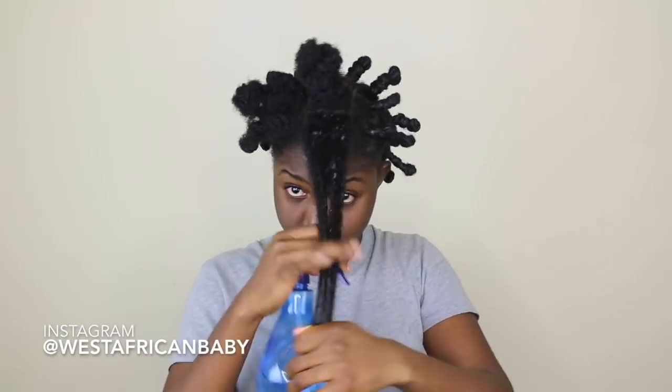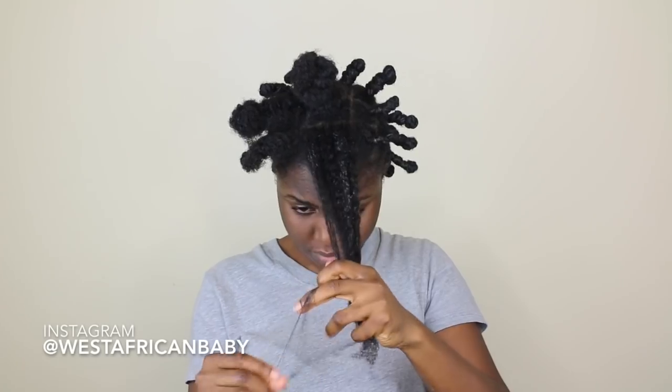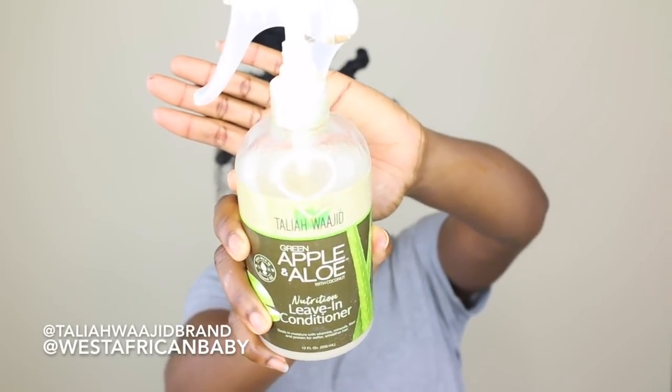I'm starting by spraying some water in my hair. I've already done most of my head, I'm just gonna show you guys what I do with the front. You want to spray some water in your hair so that it's damp. The next thing I'm going to be doing is applying the Taliya Wajid green APU and Aloe nutrition leave-in conditioner.